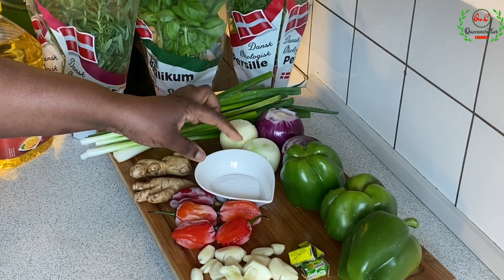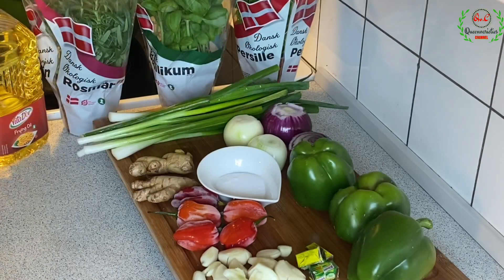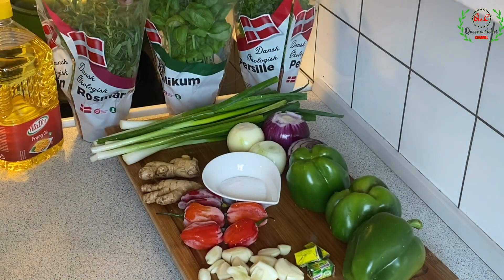Rosemary, fresh basil, and parsley — these three ingredients are very important. If you're watching from Nigeria and cannot find fresh basil, I suggest you use fresh curry leaves. Yes, fresh curry leaves can do exactly the same thing that fresh basil can do.